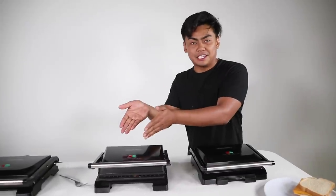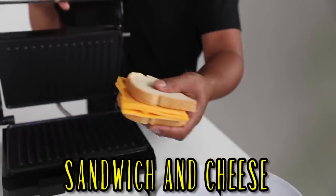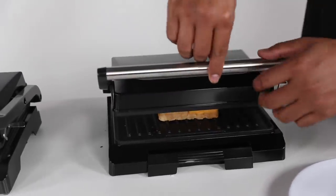While we wait for this panini to panini, we're going to go ahead and use this. This is just sandwich and cheese. It's going to become panini grilled cheese. And then we're just going to press it just like that.